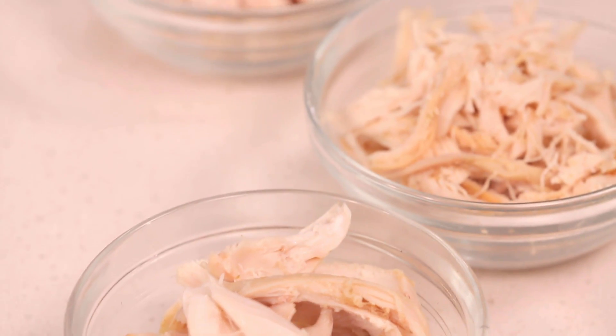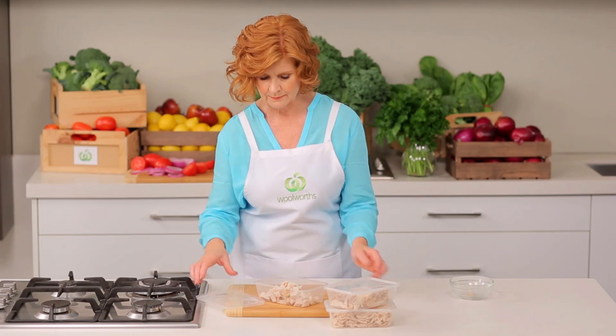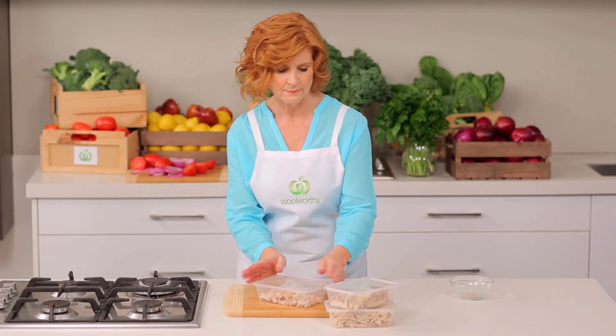Now you can slice, shred, or chop the meat depending on the recipe you're using. Place chicken meat into a container, cover, and store in the fridge until ready to use.